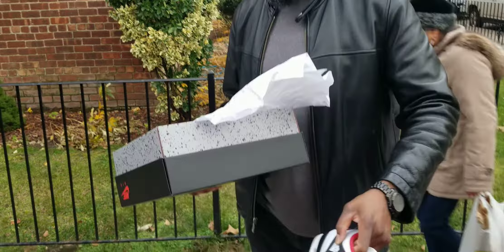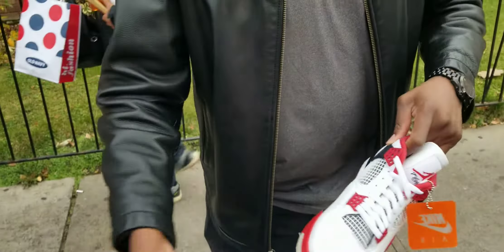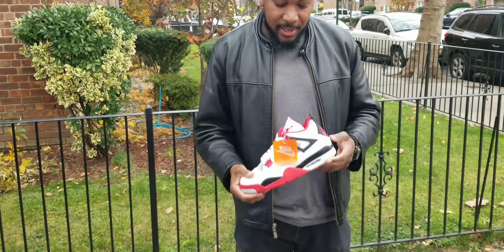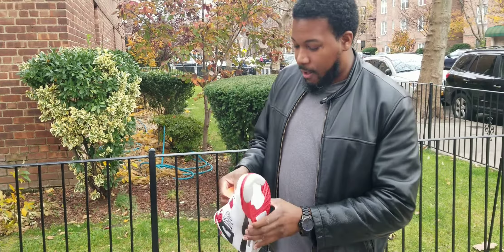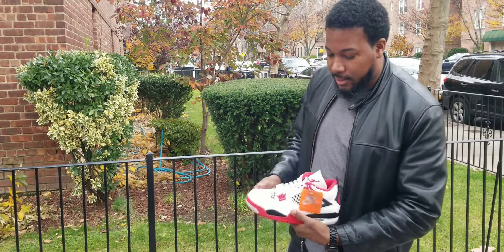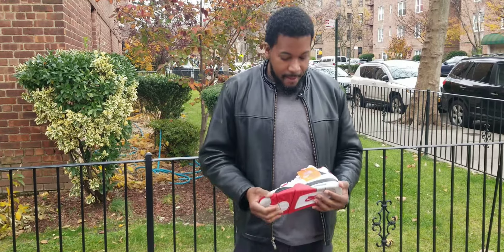Real quick shoutout to camera man Steve — he's actually picking up his pair too. I managed to get these because of Finish Line, shoutout to Finish Line, and also shoutout to Jimmy Jazz — I won the raffle. Shoutout to all my kids as well.